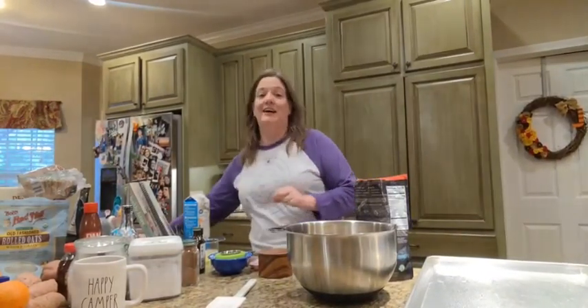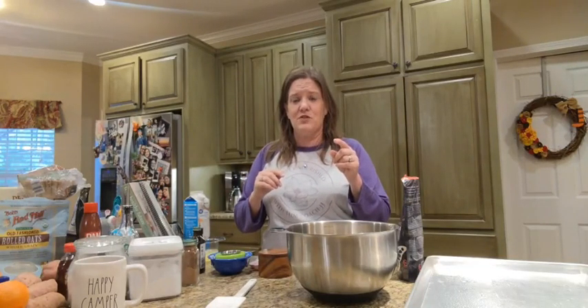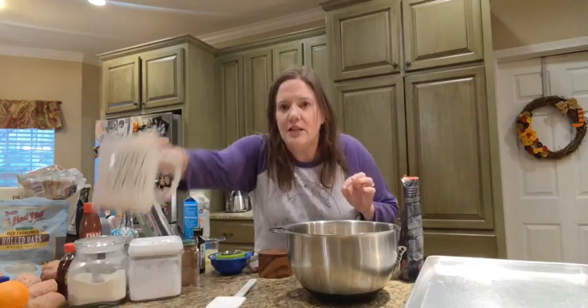Hey guys, welcome to the first live ever with Simply Nourished! I was just fixing to make a quick granola — we're going camping this weekend and I thought, why not go live? I'll probably be figuring out camera angles as I go. I'm not going to wait for people to hop on because it's early in the morning. If you're watching the replay, comment hashtag replay so it pops up in your friends' feeds.